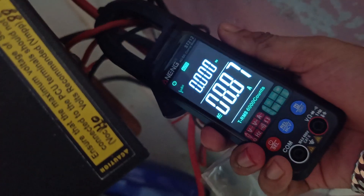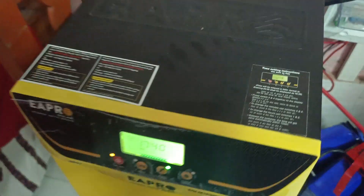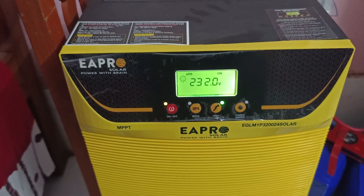Now testing the load ampere — it is 8.86 ampere. Now you see 25.8 volt and AC volt 232.